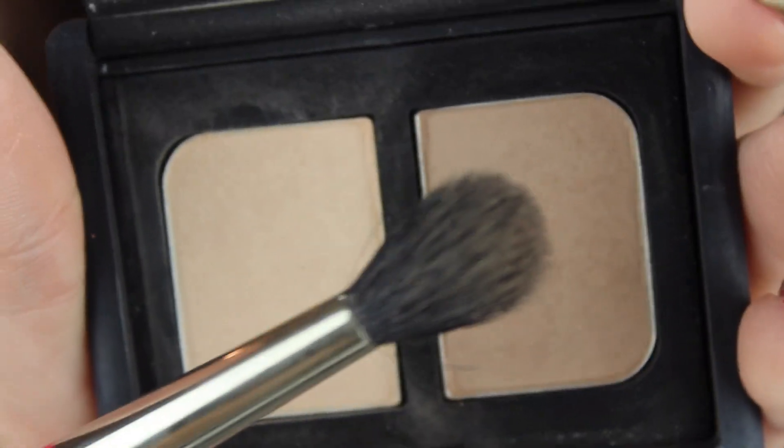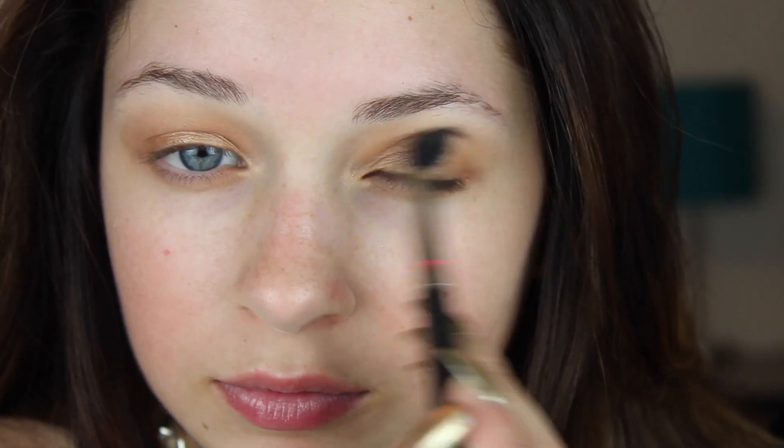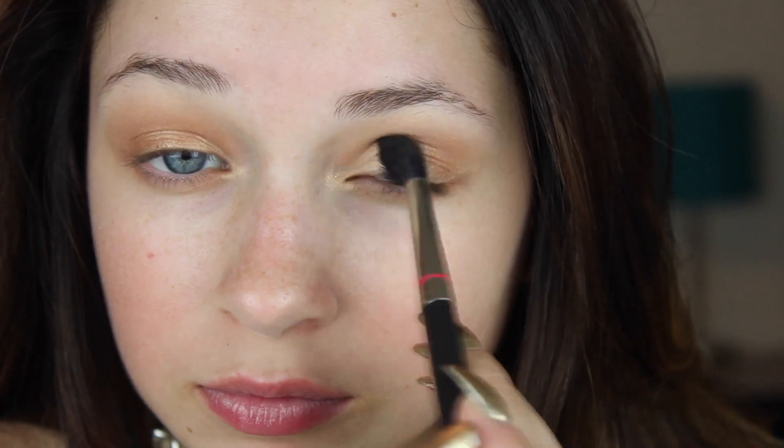Now with a neutral matte brown shade I'm applying this into my crease with a big blending brush. This will help blend together the two shades and also reduce the extra shininess and sheen that the previous eyeshadow gave the look, because I think it looked a little bit too shiny.